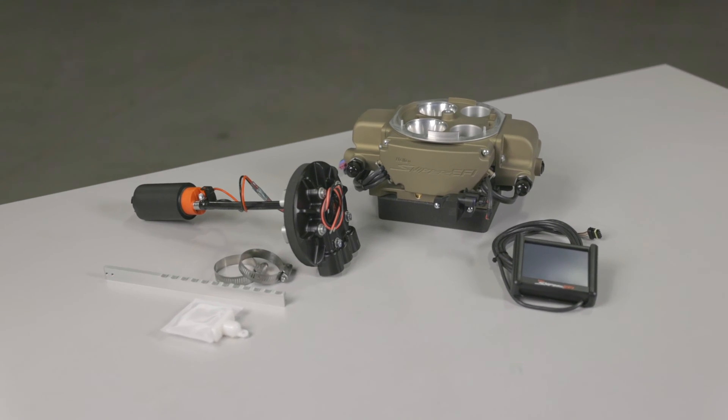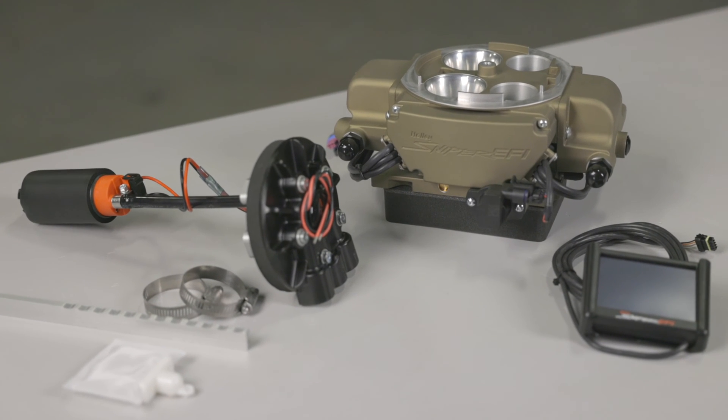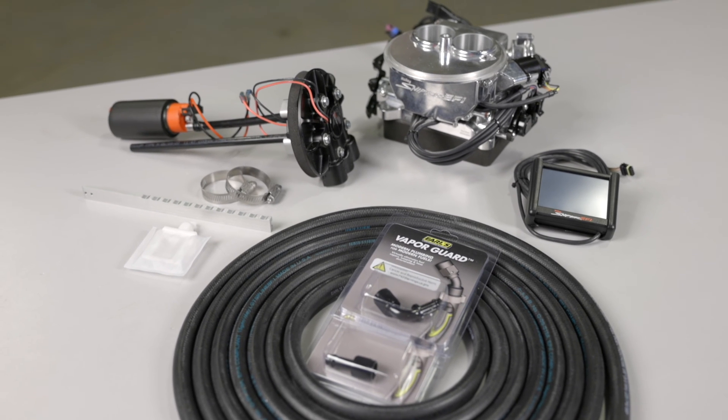Our QuadraJet system is a true returnless style system that eliminates the need to run a return line back to your fuel tank. Our 2300 series, however, does require a return line.